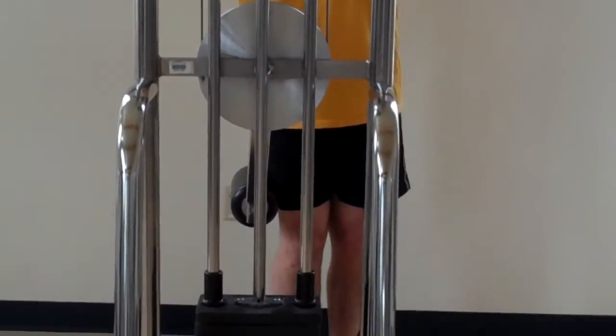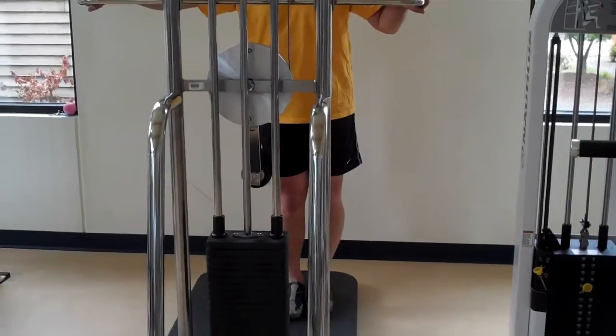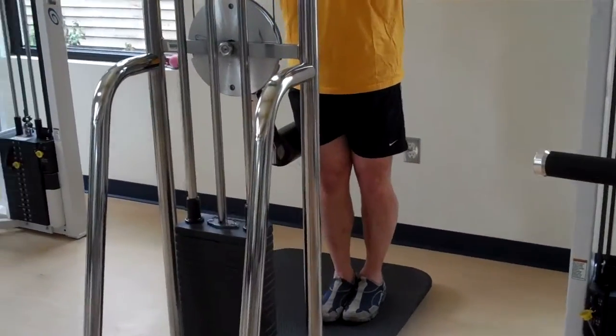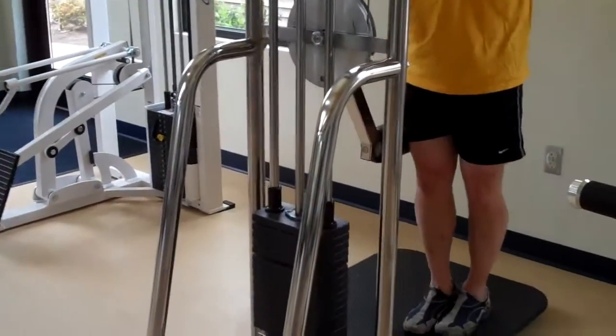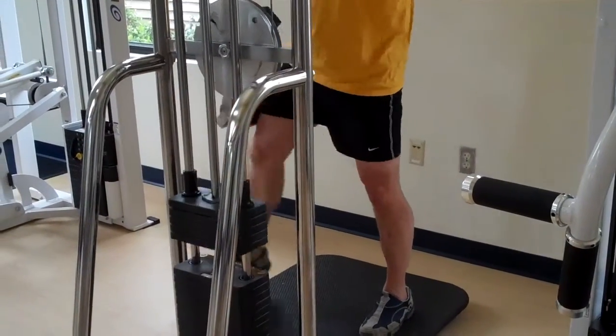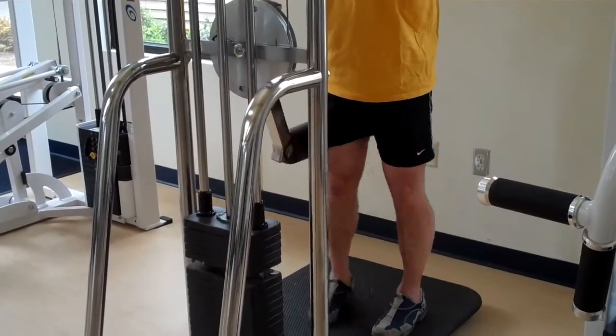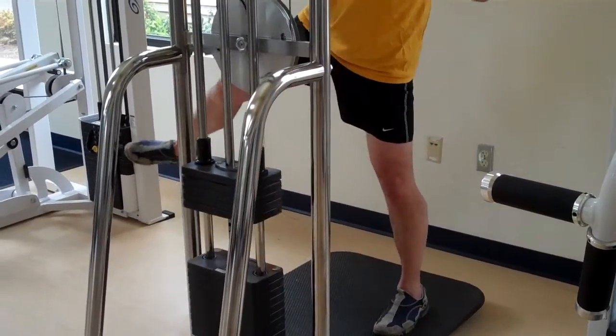A basic training principle with this machine is that the part of your leg that is touching the pad is the part you're working. Right here our demonstrator is working the outer thigh. You want the pad to hit just above the knee — you don't want it to hit at the knee.